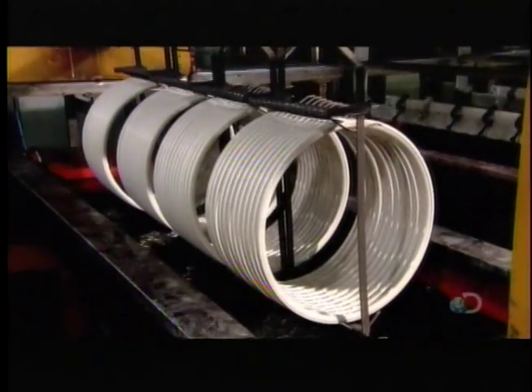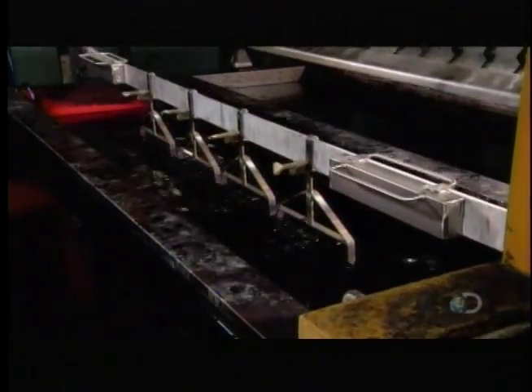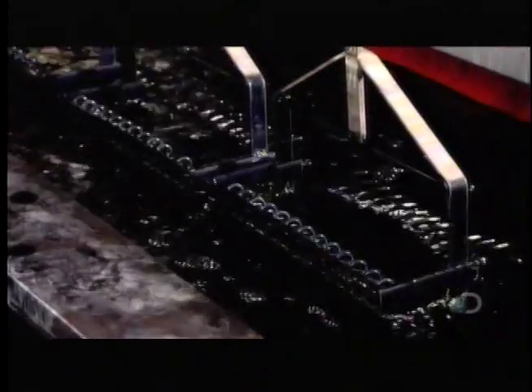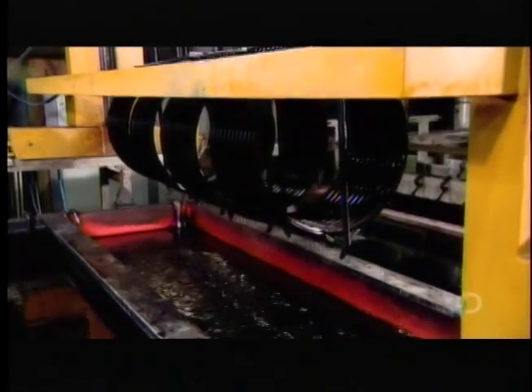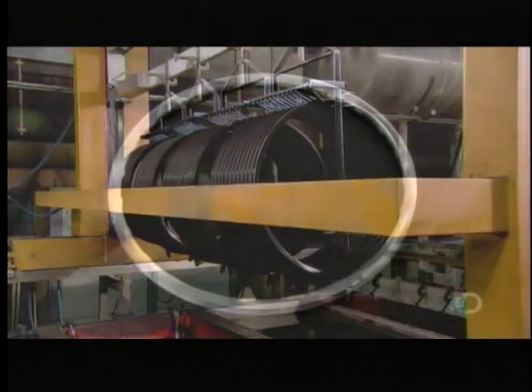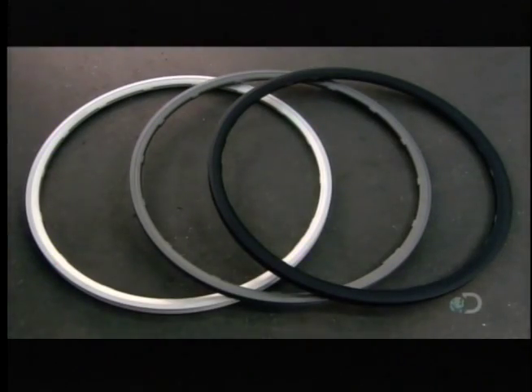Now for that anti-corrosion coating. The process is called anodization. In a tank, they plate the aluminum with a protective chemical, using an electrical charge to draw the coating particles onto the rim surface. For this model, the anodized coating is black, however there are several color choices.